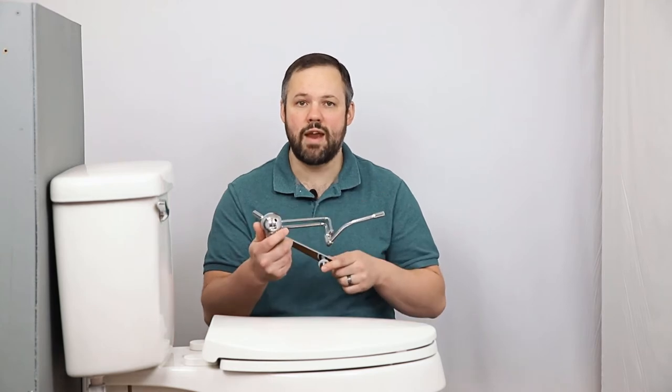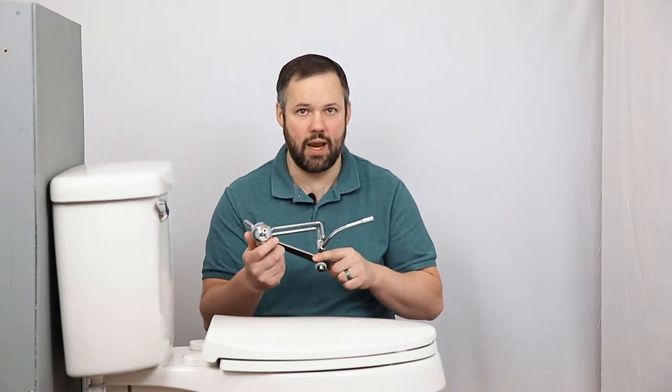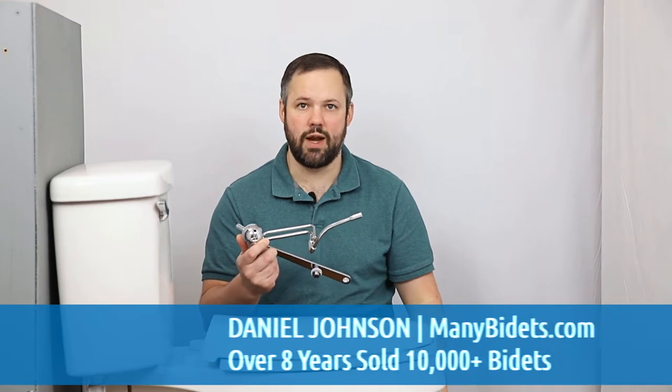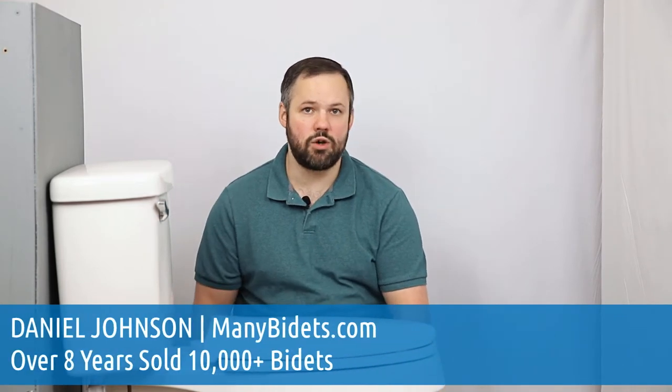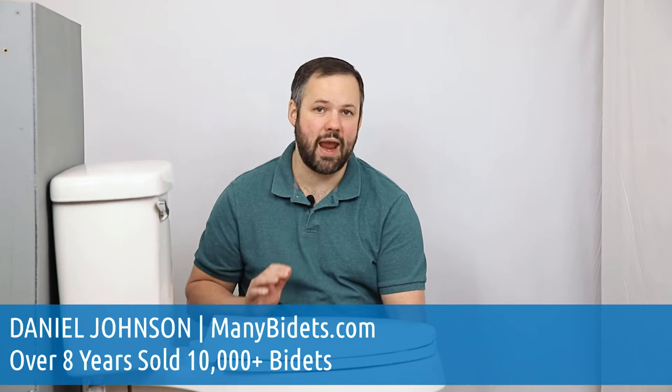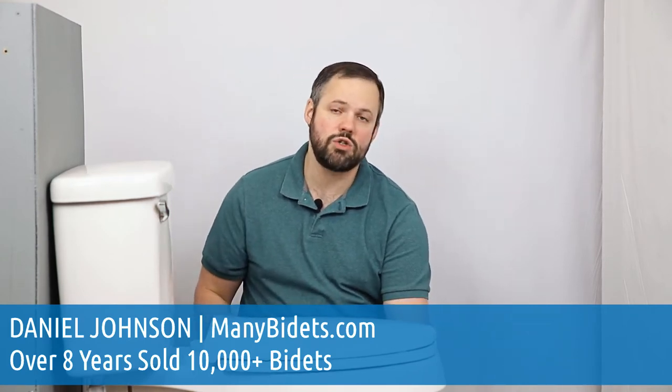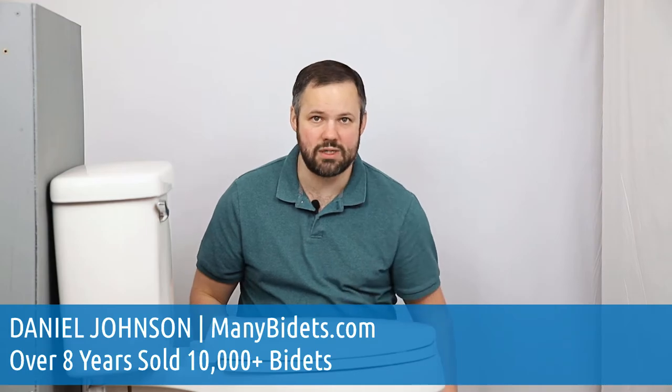If you've ever wanted a quality bidet attachment with a lifetime warranty, you'll want to check out our favorite bidet attachment, the GoBidet. Today, we're going to walk through installing this from start to finish. My name is Daniel Johnson, I'm your bidet expert and I'm the owner of ManyBidets.com, where over the past eight years we've sold over 10,000 bidets.